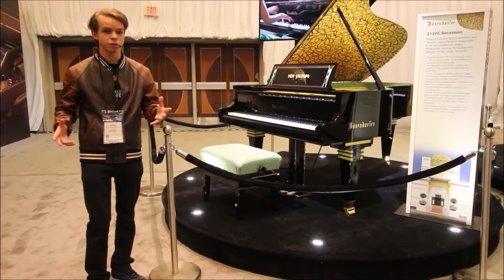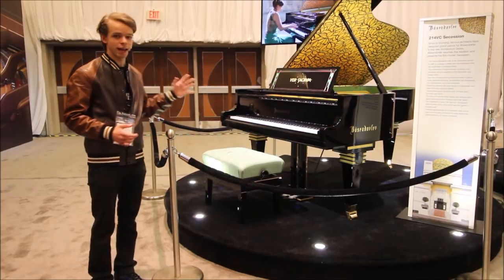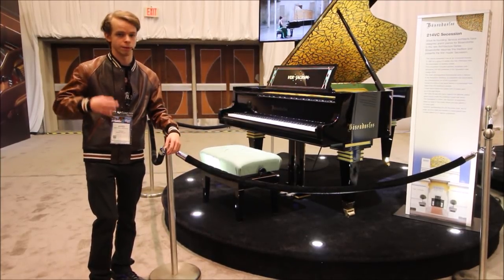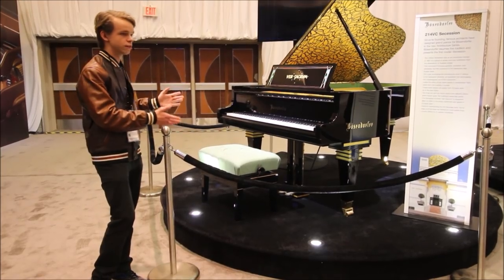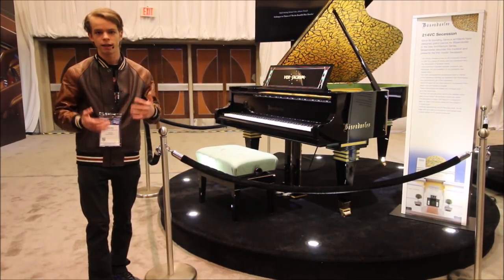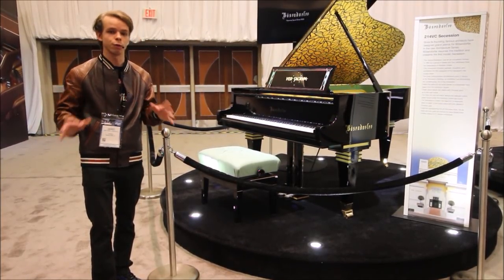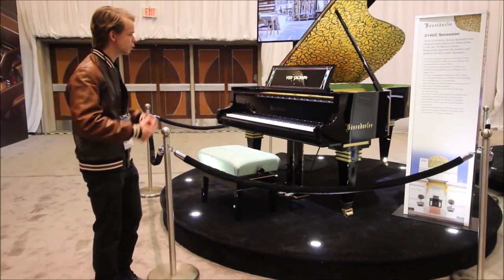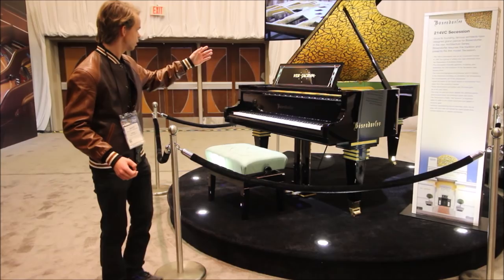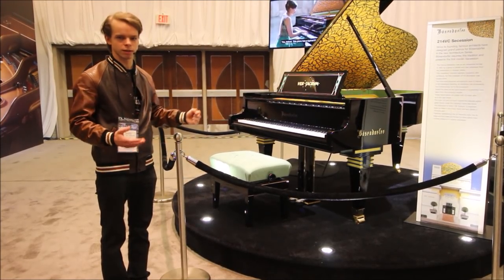The piano here behind me is in fact a Bosendorfer, as you can see by the name on the fallboard and the side. But this is not just any Bosendorfer — this one here is extra special because it actually has lots of gold leaf on it, which is something amazing. That's why it's on this special protected pedestal. Apparently the gold leaf hasn't had the final protective coating put on it, so if somebody touches it, it could get tarnished. No one here is going to be able to play the piano. There's a logo on the music desk that appears to have gold leaf on it — it looks like it's probably Latin.